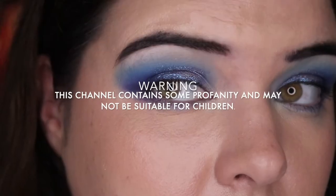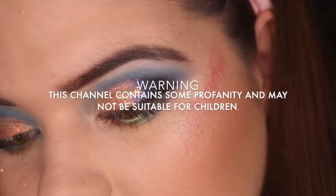And I think this is the end of me and Morphe. Hi, my name is Prue or Prue LaRue, and welcome to 3 Looks 1 Palette with the Morphe 15S Social Butterfly Palette. I hope you enjoy.